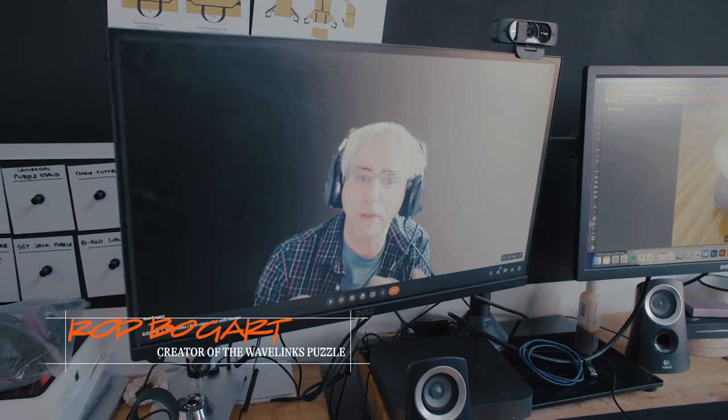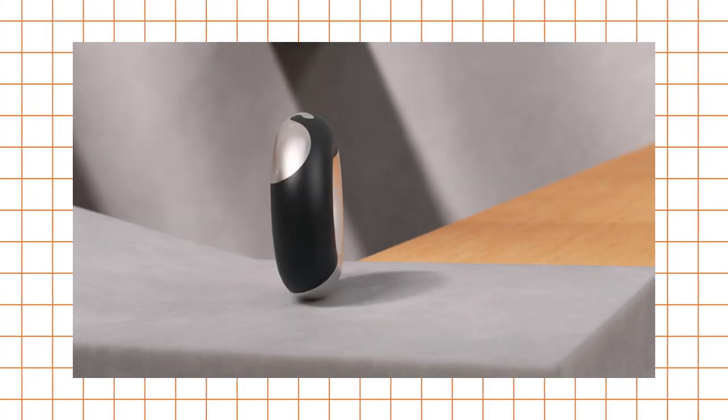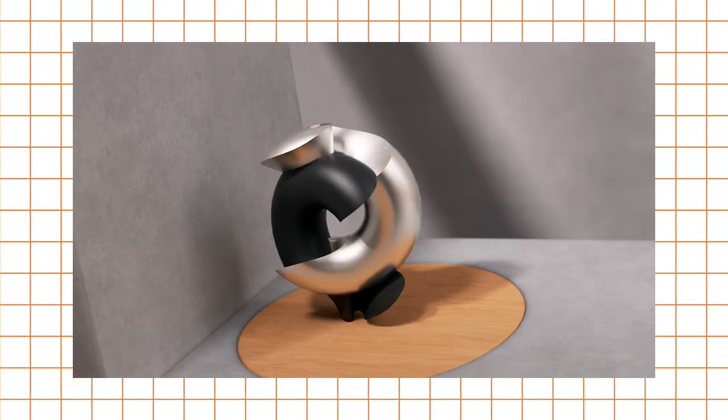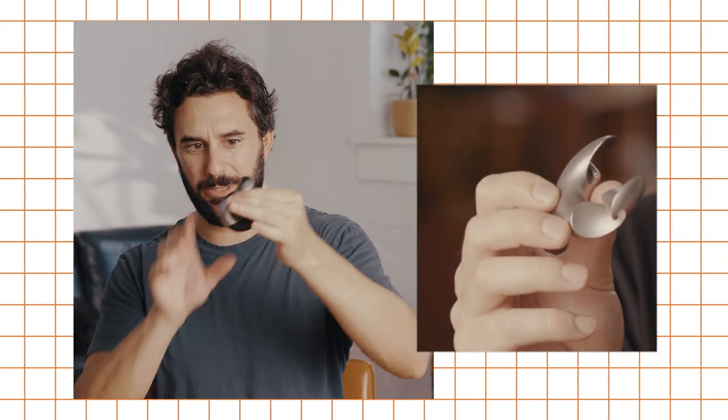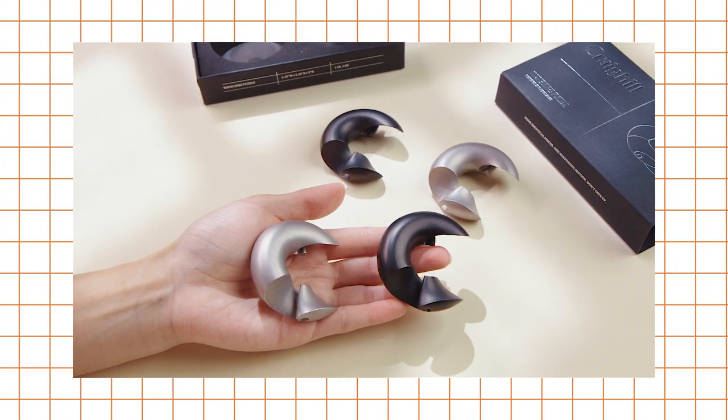My thing was, what if there was something else that was already kind of linked? And then that was what twisted it apart. One of the reasons this puzzle is so elegant is that, despite the fact that it looks like two identical pieces, it's actually four — the fact that they're all the same only adds a layer of impressive design. Rod really figured something out here.